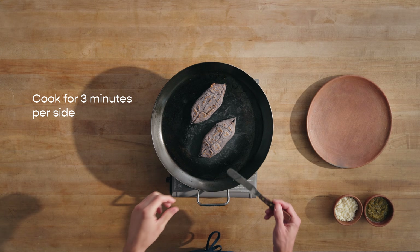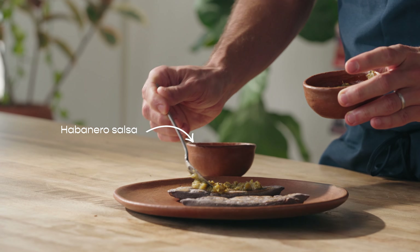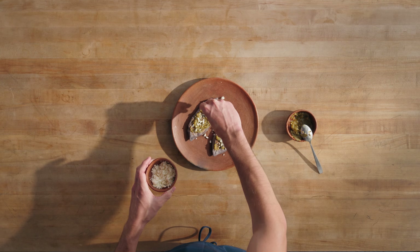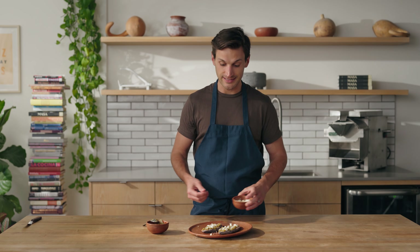Our tlayocoyo has been cooking for about three minutes per side, so I'm going to take this off. I personally just like dressing this with a little bit of salsa and a little bit of queso fresco on top. Have I said that this is my favorite shape yet? Truly — the best shape. The tlayocoyo. And that's it.